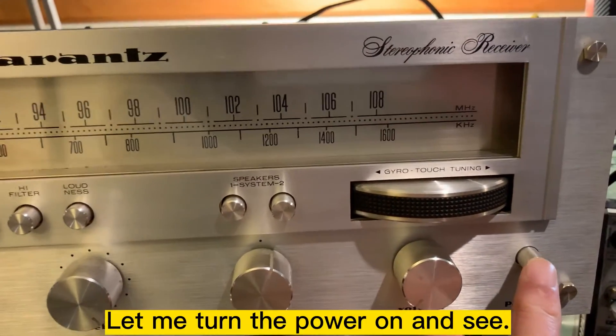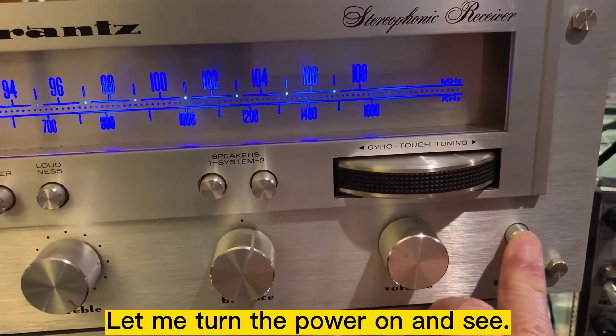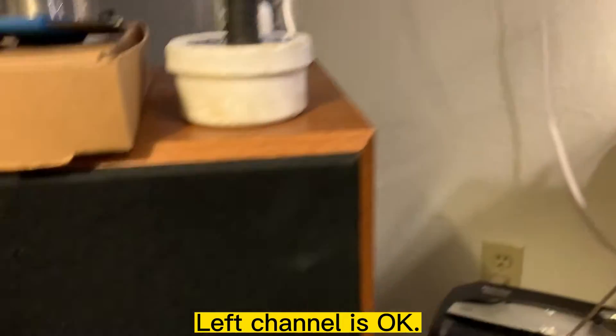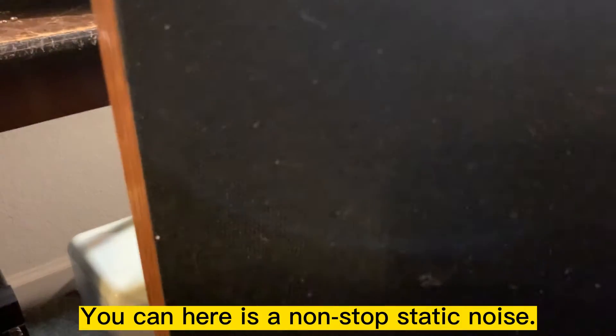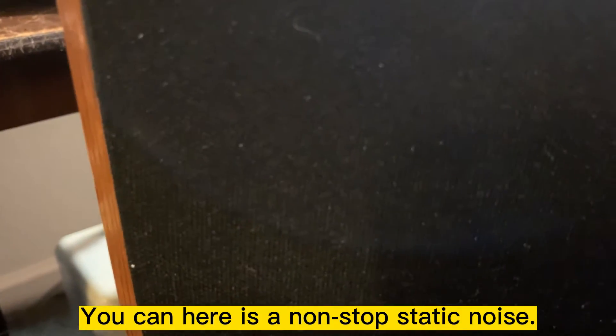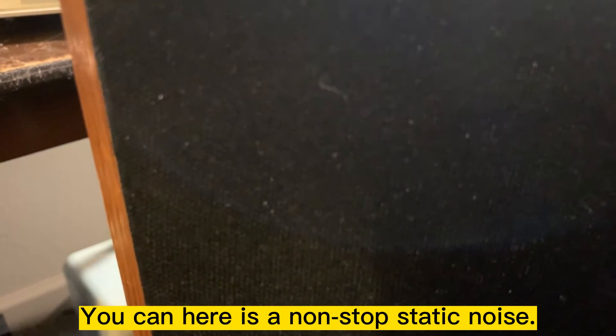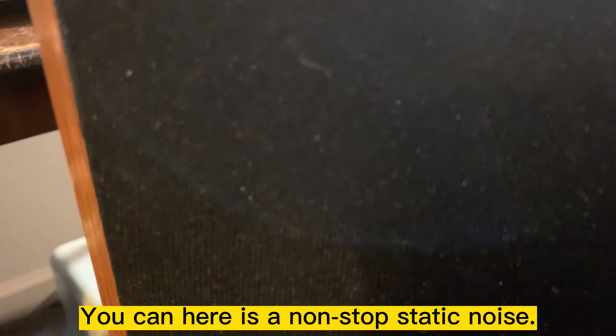Let me turn on the power and see. I think this is noise — only on the right channel. The left channel seems okay. Can you hear it? It's nonstop.